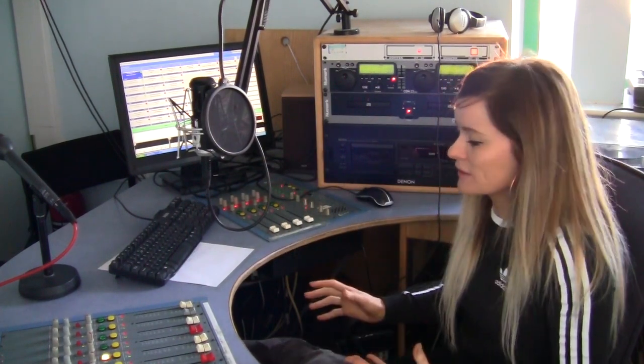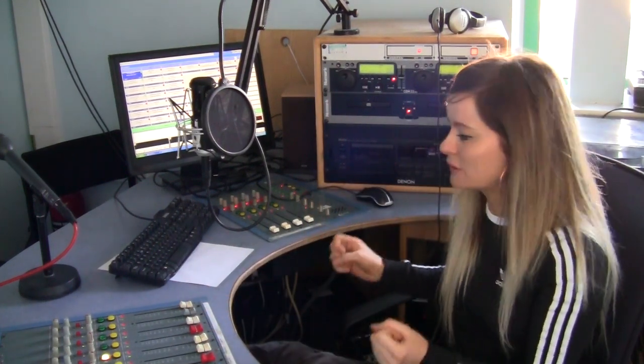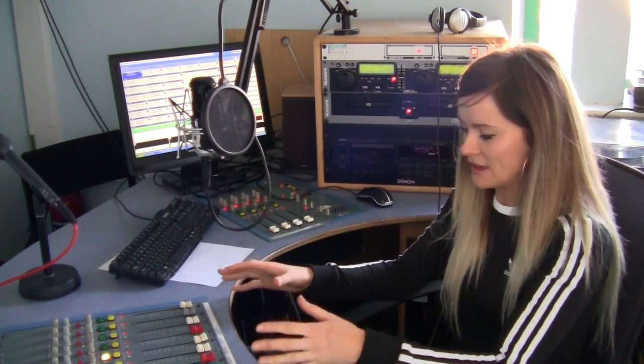The first thing I will say is try not to worry about all these buttons, because actually we don't use them all — we only use some of them. The main thing we need to concentrate on is this control panel here, so I'm going to show you what this is about.